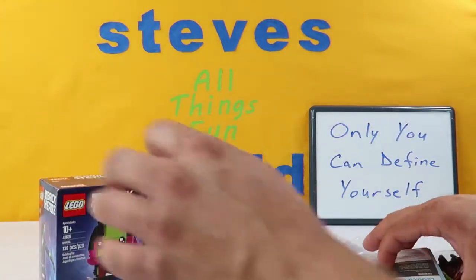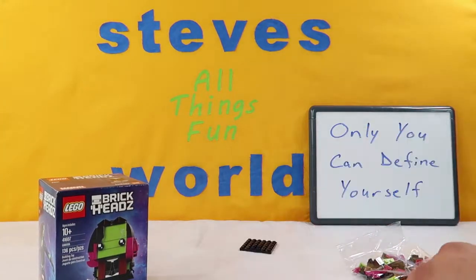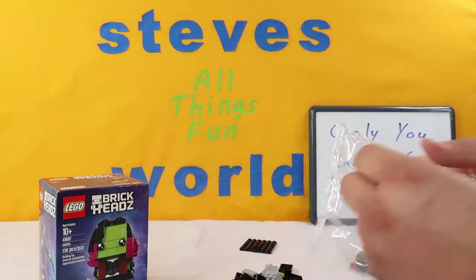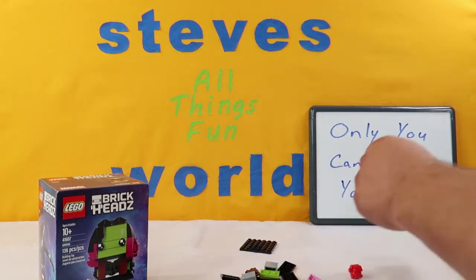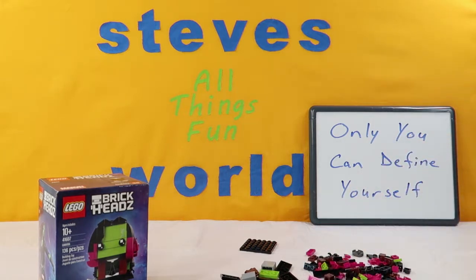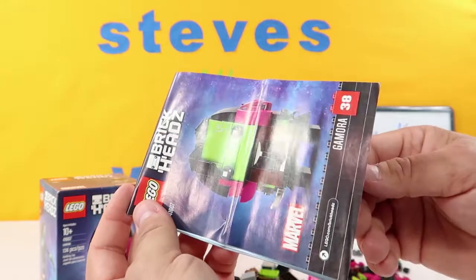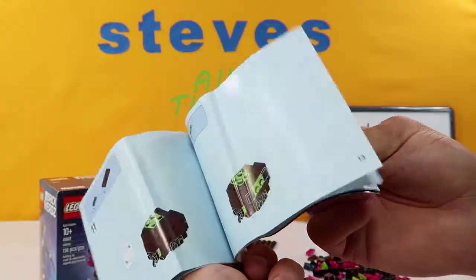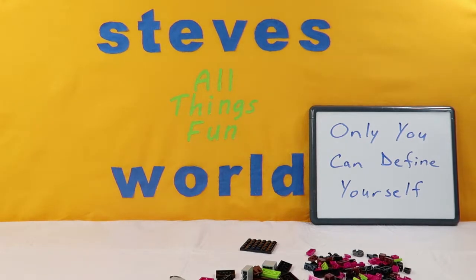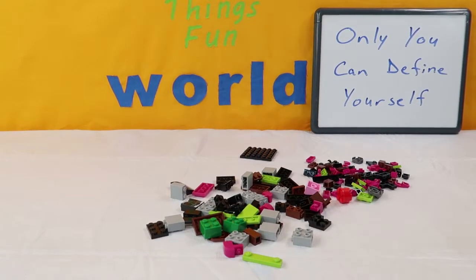We are going to put the box right there. We're going to stick this base in the back and we're going to open up these pieces and pour them out. There is one of them. The other bag has some smaller pieces in it. So with all Lego projects, we get a really incredible Lego guidebook. This is going to show us all the steps we need to build our Gamora. We are going to start by moving the box out of the way so it doesn't cause focusing issues.